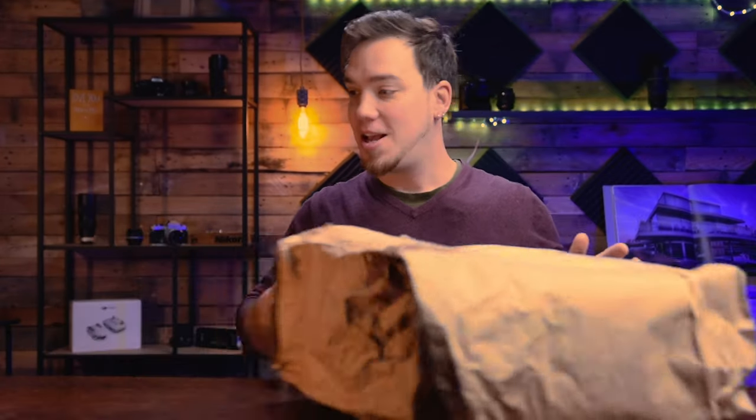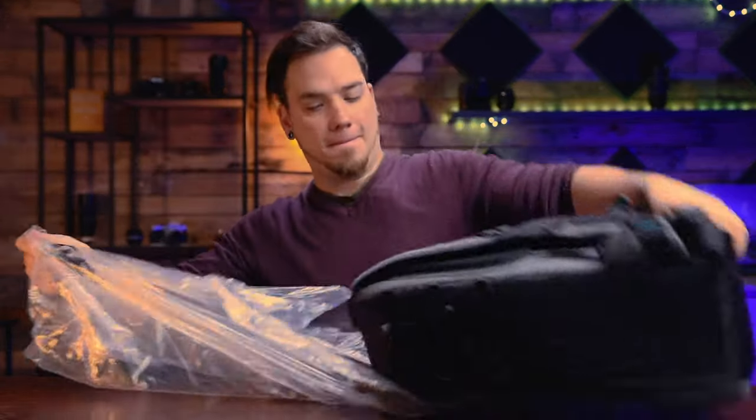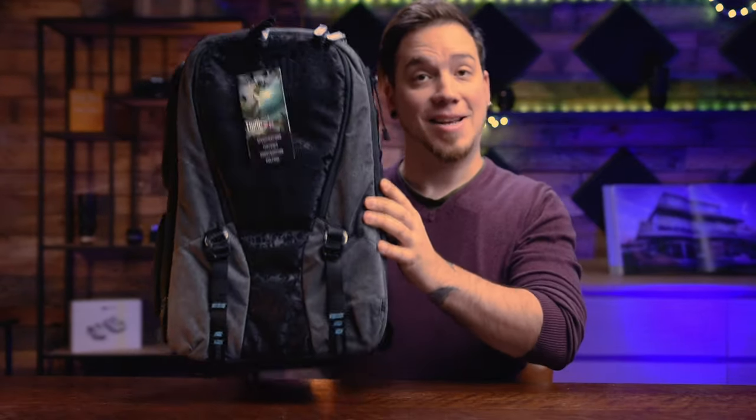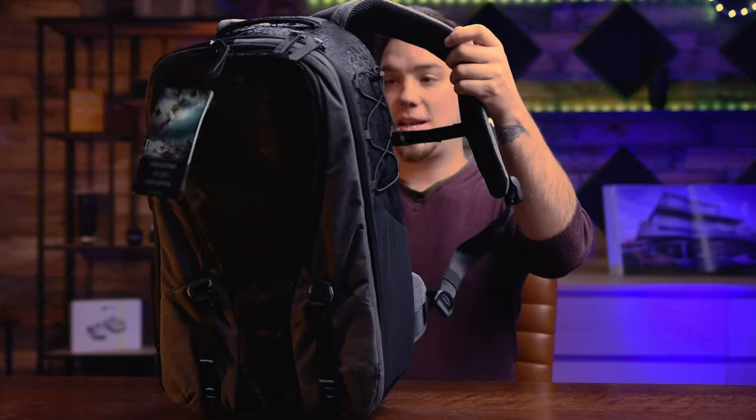Three Legged Thing sent me this package, so I'm very curious. Look at this — this backpack is a Toxic Valkyrie, the 25 liters. It looks amazing.